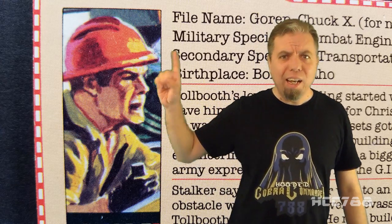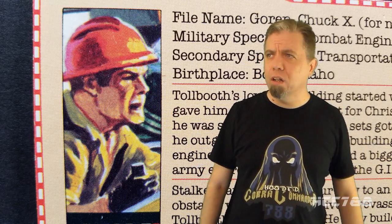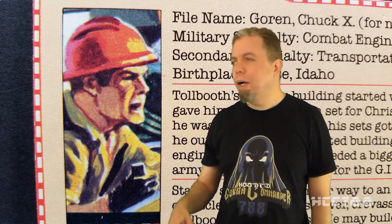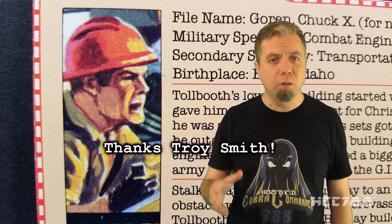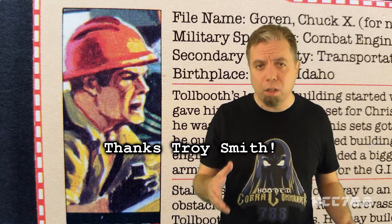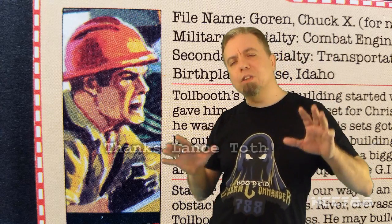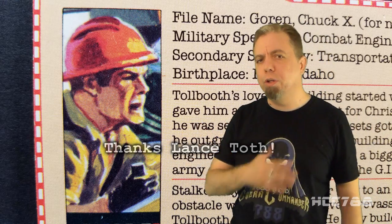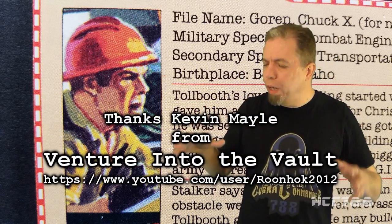Wait a minute — he has background music. I don't have background music. Let's get some background music going in here. For this review I need to thank a couple people. Thank you to Troy Smith for helping me complete this vehicle and figure — it was an awesome thing you did for me and this channel, and that means a lot to me. Thank you Lance Toss for doing the thumbnail image for this video, and thank you for sharing your personal story with me. Keep fighting the good fight, my friend. And of course thank you to Kevin Mailey for collaborating on this review.